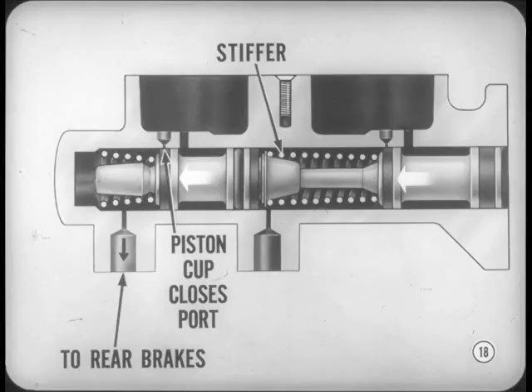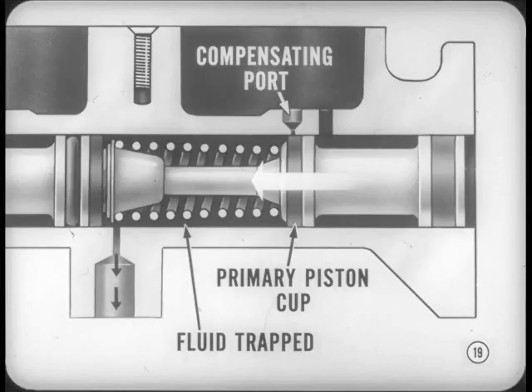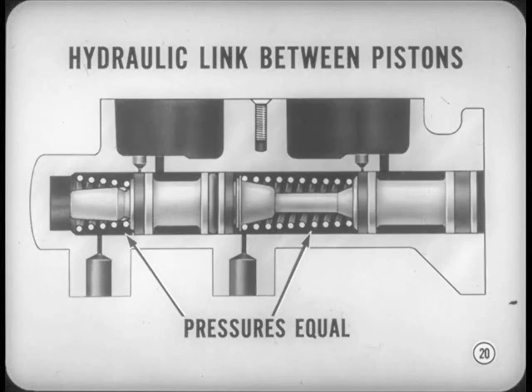When the brakes are applied, the stiffer primary piston spring pushes the secondary piston forward, compressing the secondary spring slightly. The secondary piston cup closes off the compensating port, and pressure to the rear brakes starts to increase. At the same time, the primary piston cup closes off the primary compensating port. Fluid is trapped between the primary piston cup and the cup at the rear of the secondary piston. Further pedal movement produces increased pressure in both the primary and secondary chambers. In normal operation, there is a hydraulic link between the primary and secondary pistons.